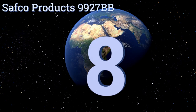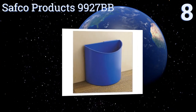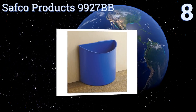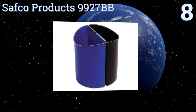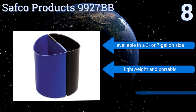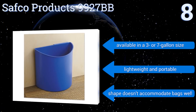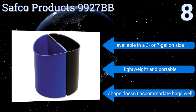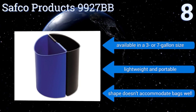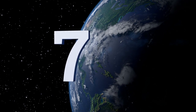Starting off our list at number eight, the Safco Products 9927BB is as basic as it gets but works well under your desk or in any other area that's tight on space. The two bins latch together as a single unit or can be used separately, but they don't have lids to hide the mess. It's available in a three or seven gallon size and is lightweight and portable, however its shape doesn't accommodate bags well.